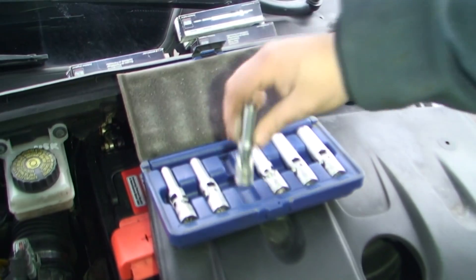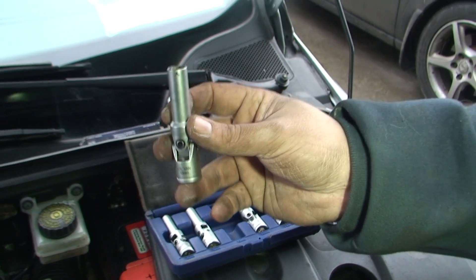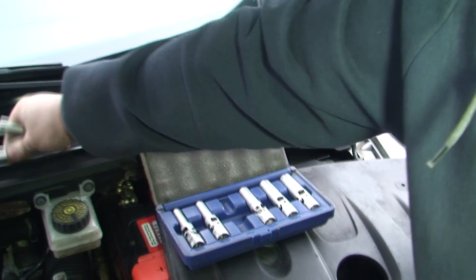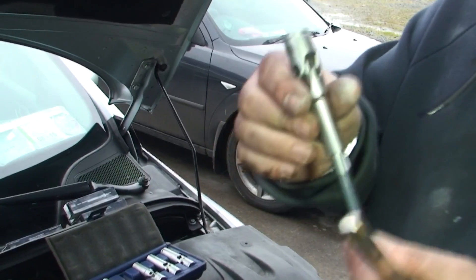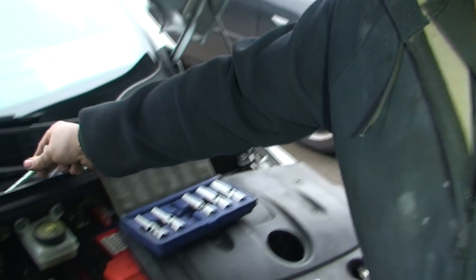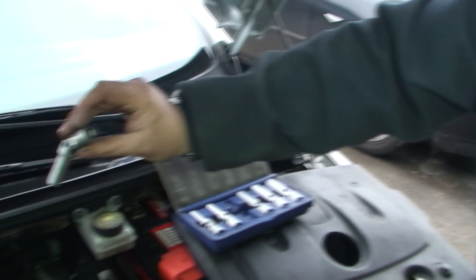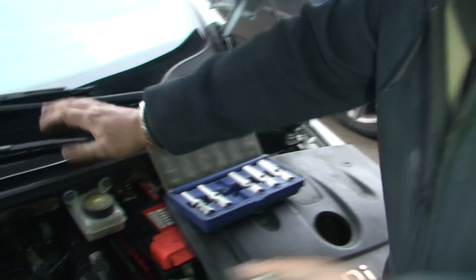This is a set I have that's designed for heater plugs. You can use a normal long-reach 10mm, but this one — like spark plug sockets — has a piece of rubber inside to stop the plug falling out and dropping. Not only that, it's on a knuckle joint, so when some are awkward to get to it makes your life a hell of a lot easier.